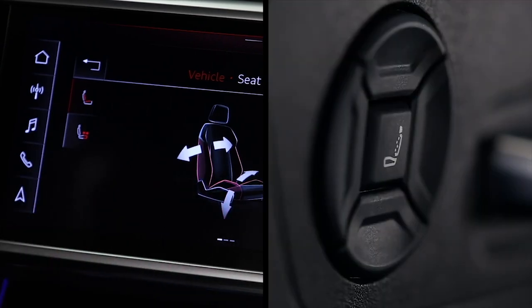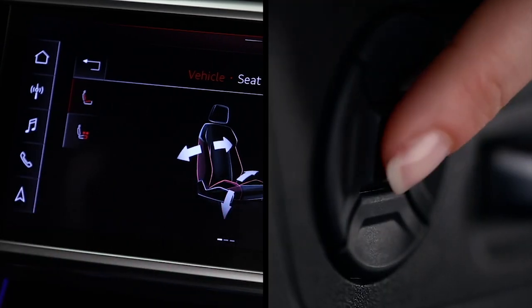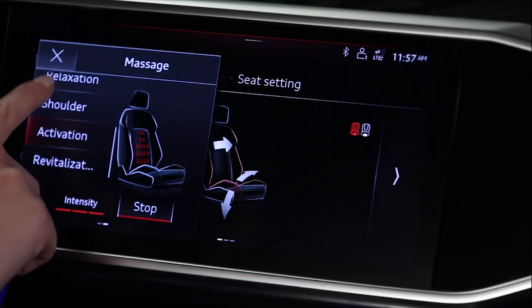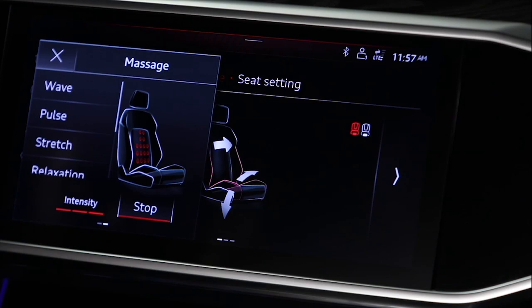On vehicles equipped with a massage function, turn the feature on with the center button on the seat's outboard controls, which opens the control menu in the MMI. To adjust the massage type, press the button of the desired effect, such as Wave. To set the intensity of the massage, touch the intensity bar indicator on the MMI until the desired level is activated.